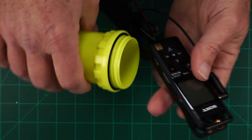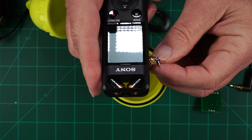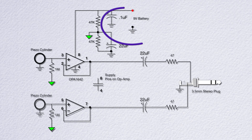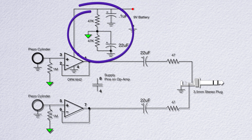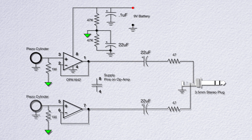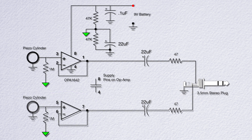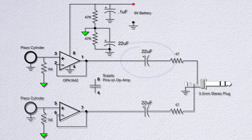I made this one by flattening the tabs of a normal jack and not using the body. The electronics are based on a dual op-amp, the OPA1642. We're running it on a 9-volt battery so we need to create a virtual ground, which we're going to do with two resistors and a filter capacitor. The actual buffers are super simple unity gain buffers with a 1-megohm resistor tied to our virtual ground. We go from the op-amp to the output jack via a 22uF coupling capacitor to eliminate the DC voltage from the virtual ground.